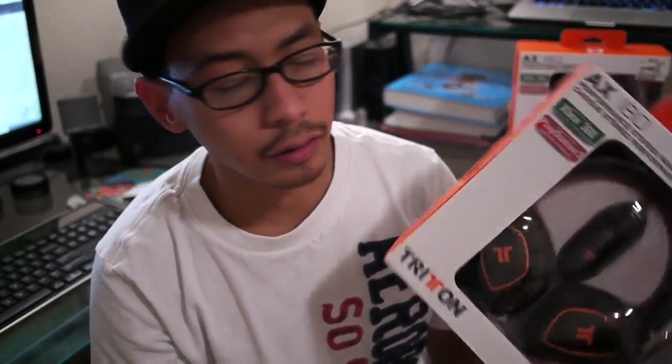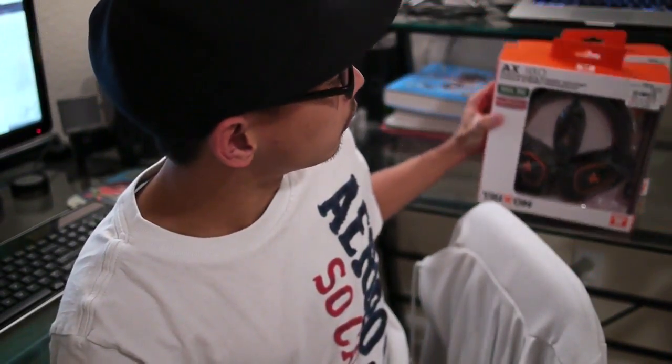I got these from GameStop — they're originally $69.99, but they're going on the internet for $49.99. If you know how to work your magic with people, you can probably get them for $49.99, so keep an eye out for the Triton headset reviews — my personal thoughts and Jennifer's as well. Until next time guys, Juicy J, peace!